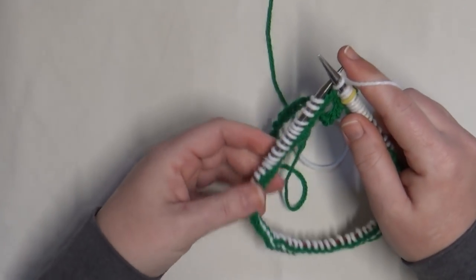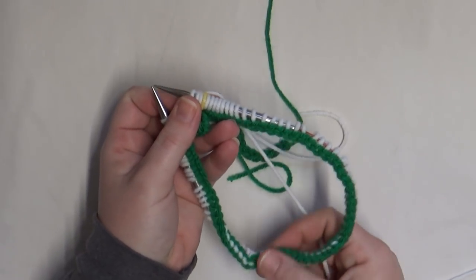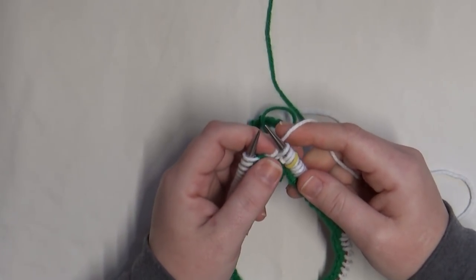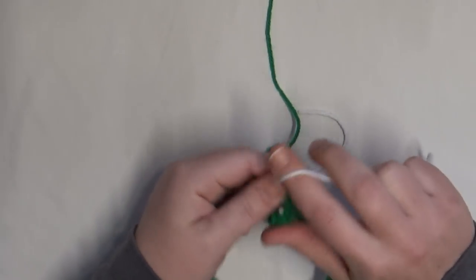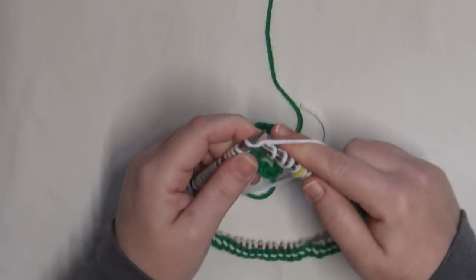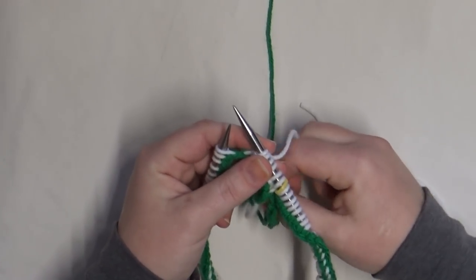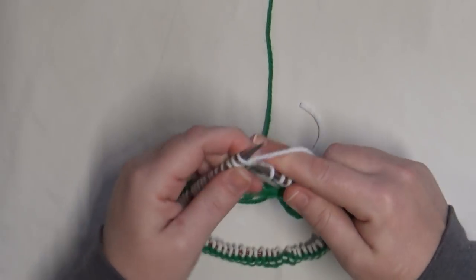If you've never worked with circular needles, the first row is tight and finicky — just take your time. Stop and check that your chain is not twisted as you go. It's only one round, and you'll be so happy you took your time. Also, when you make your crochet chain, try to use a yarn that doesn't split, because that will make your life easier when it comes to unzipping and connecting the brim with the body of the hat.